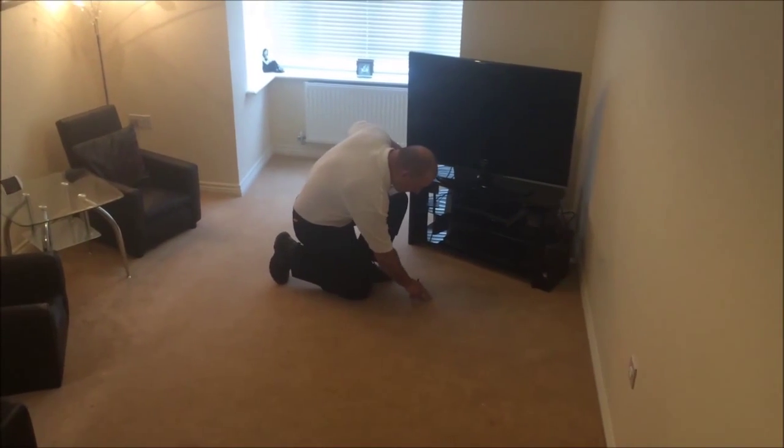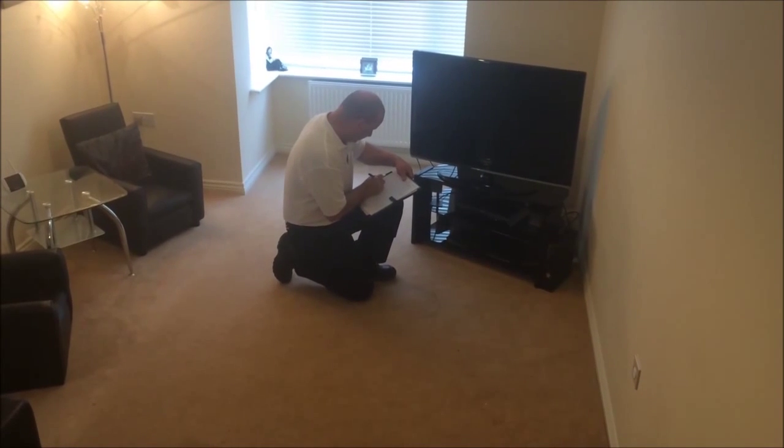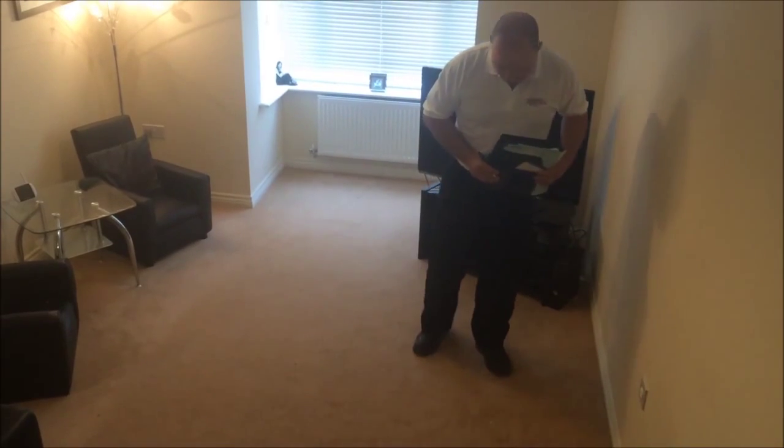We will firstly conduct a thorough pre-inspection of the carpet, highlighting any possible cleaning concerns and identifying the fibre type so the most safe and effective cleaning solutions are used.